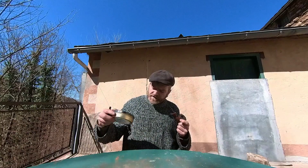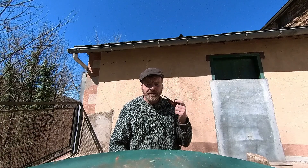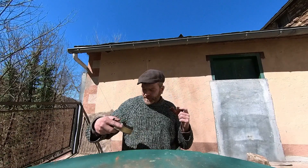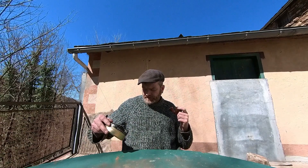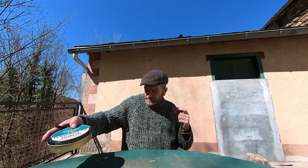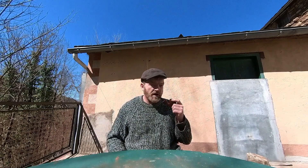My friend sent me a sample of this — I don't know, it must have been around Christmas time I guess — and I really enjoyed it. So when I did my last big order I made sure I got a tin. And I mean this is pretty cheap from Germany. I've taken the tag off it — it's well under 20 euros for a hundred grams, I think.